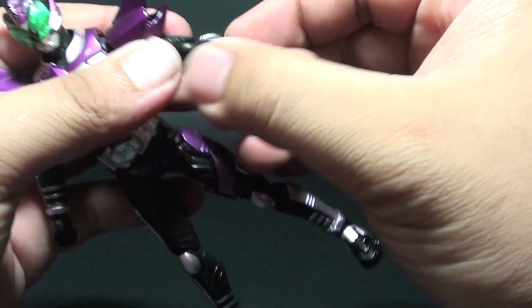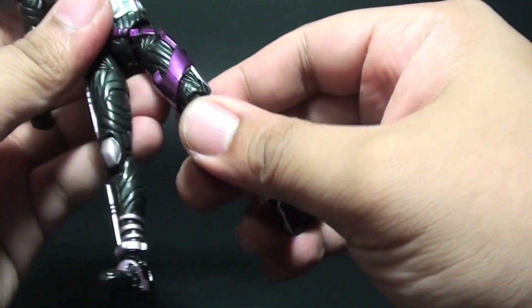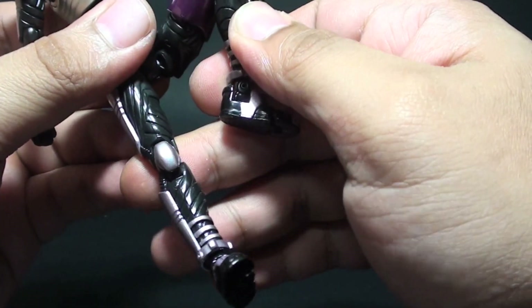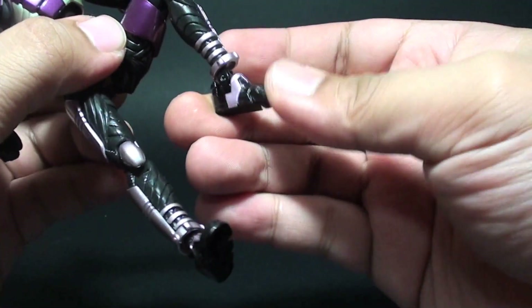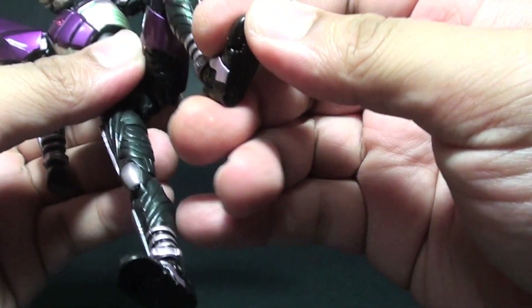And then wrist joints and elbow joints, just like the old SH Figuarts. And then hip joints here — quite nice. And then knee joints, and then a hinge on the ankle and on the toe.